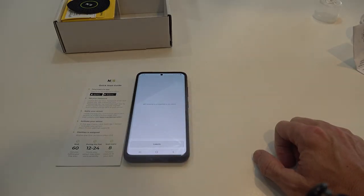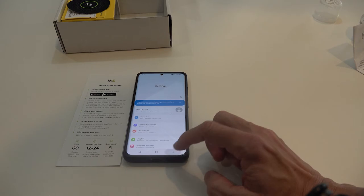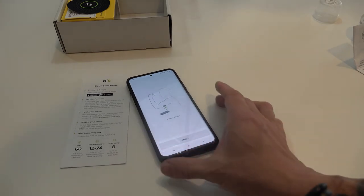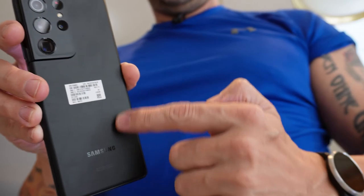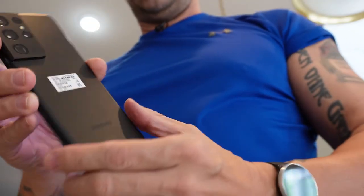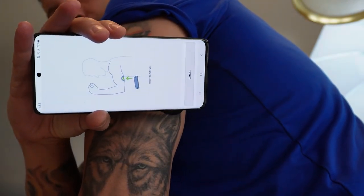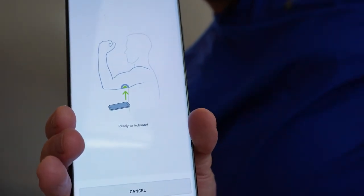The app said NFC scanning is not supported on my device — but checking settings, NFC is active. On my Samsung S21 Ultra, the NFC antenna is located near the charging pad. I held the phone up under my arm and felt it vibrate, so it should be activated. But the app screen didn't change, which was confusing.